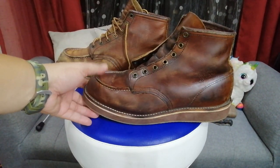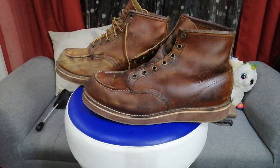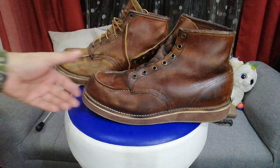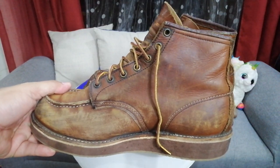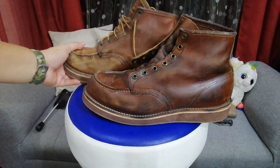Ladies and gentlemen, this is how it looks minutes after applying the mink oil, and this is the previous look without the application of the moisturizer. There's a total difference between the two — you can see it.